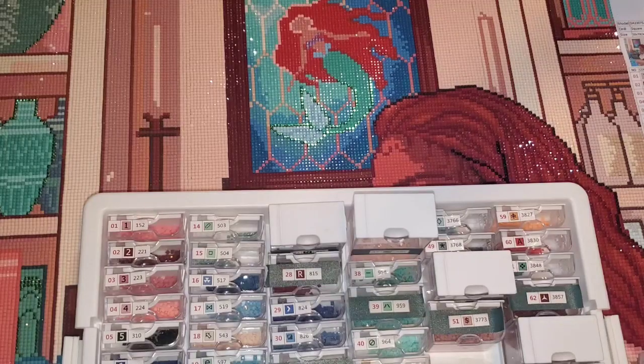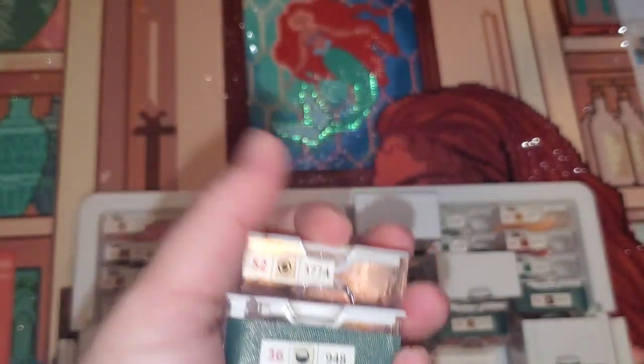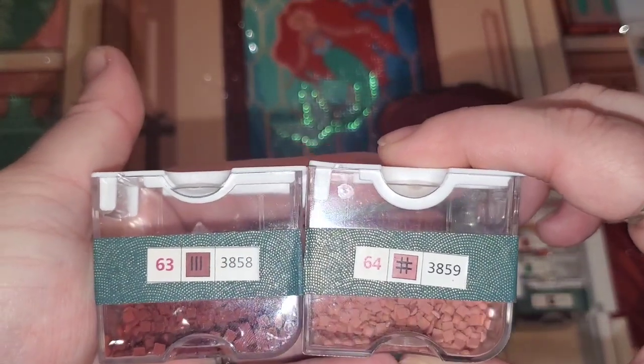These two I thought were going to throw me off — they didn't at all. The canvas did a really good job — any similar symbols weren't near each other, and if they were, they were really easy to decipher. I had these: three lines and then the pound sign — super easy to decipher.